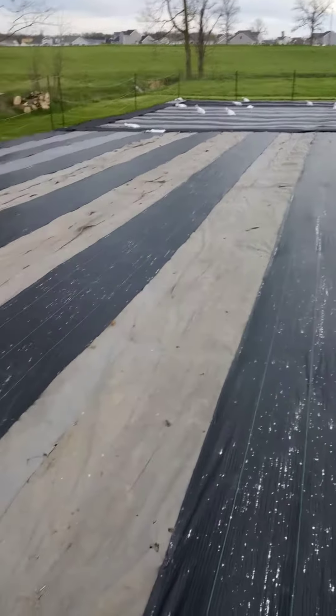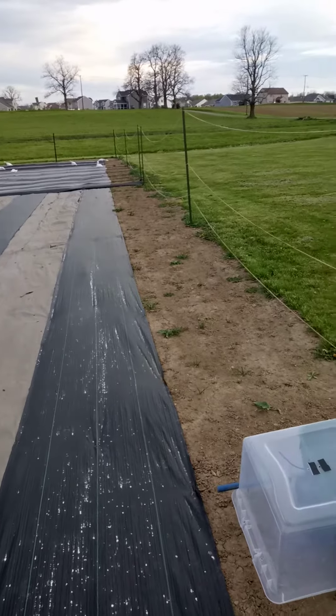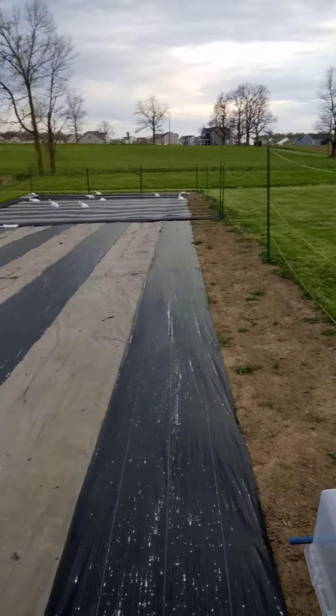Today is May 2nd. We got the rest of the rows laid in and the rest of the fence posts put up, with our stringer lines put in. Next will be the seven-foot deer netting that goes up around this.